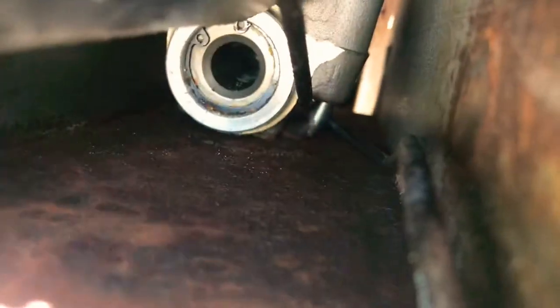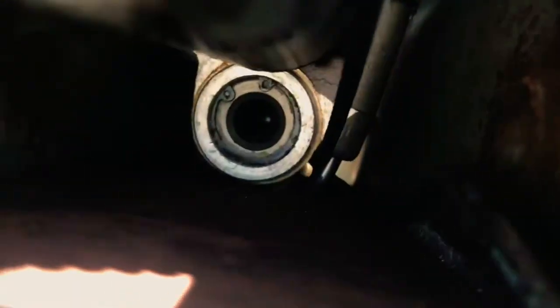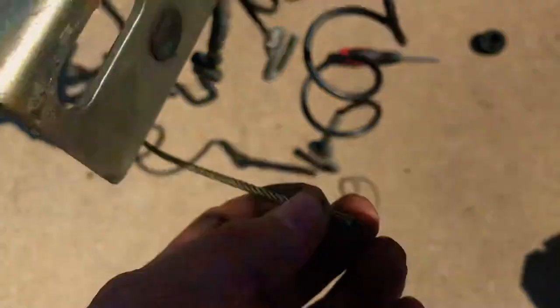You see that thing on the side of the actual master cylinder? It's like a little L — that's where the cable goes through. Then it comes back this way. This is the part that will actually go on this.